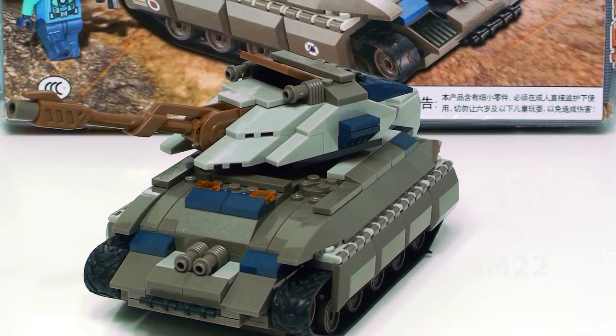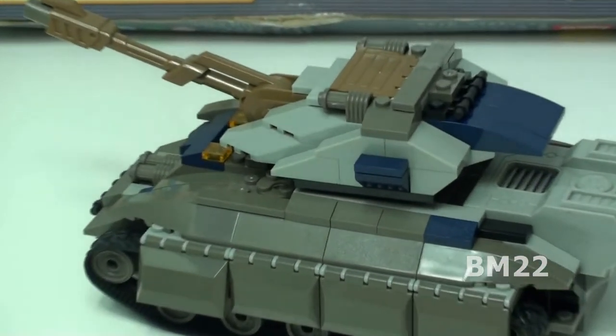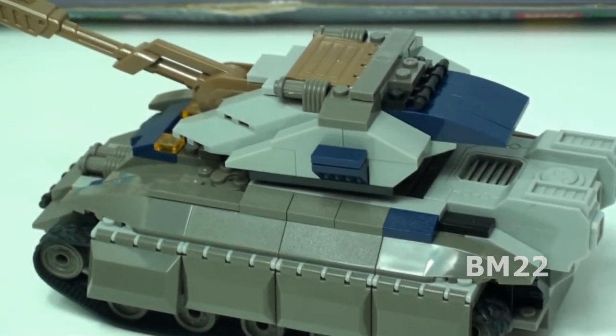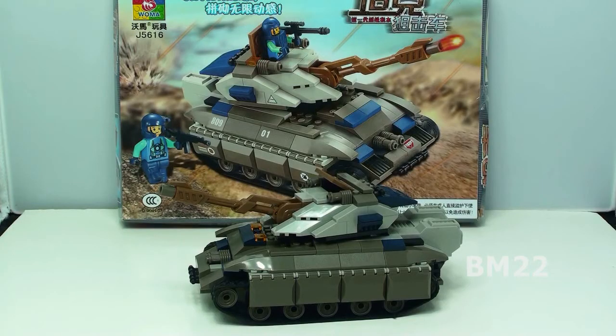On a scale of one to ten on quality I'd give it an eight; on fit and finish I'd probably give it a seven or eight. It's a cool little tank. I don't like the rubber treads, but not all brick tanks can have the really cool interlocking plastic Cobi treads or LEGO Technic treads — that's just how it is. So if you can find this set where you live, get it and give it a try if you like futuristic sets.